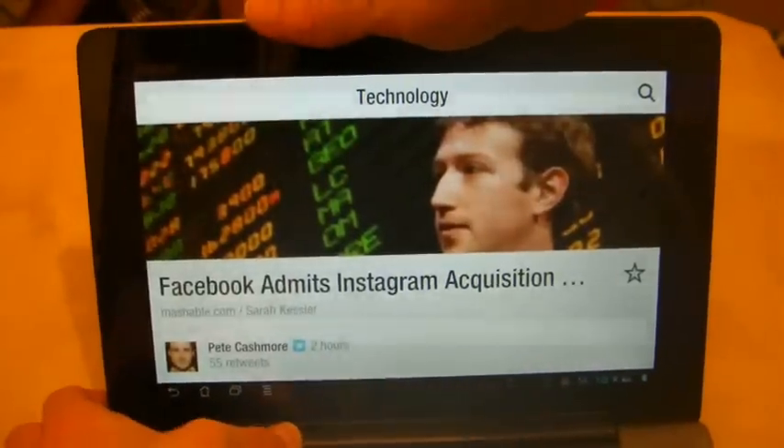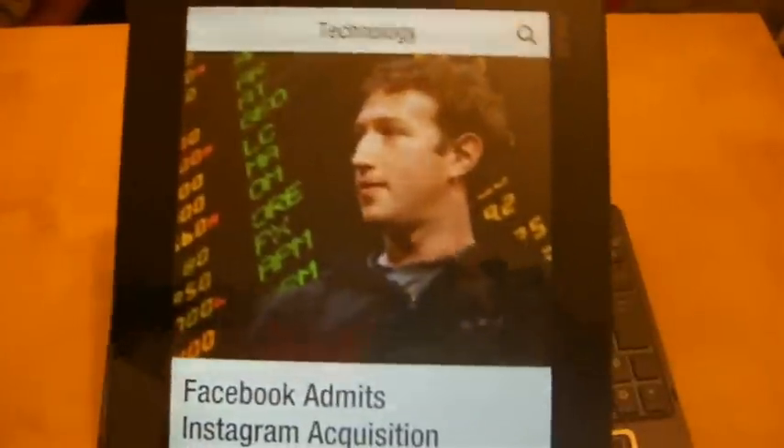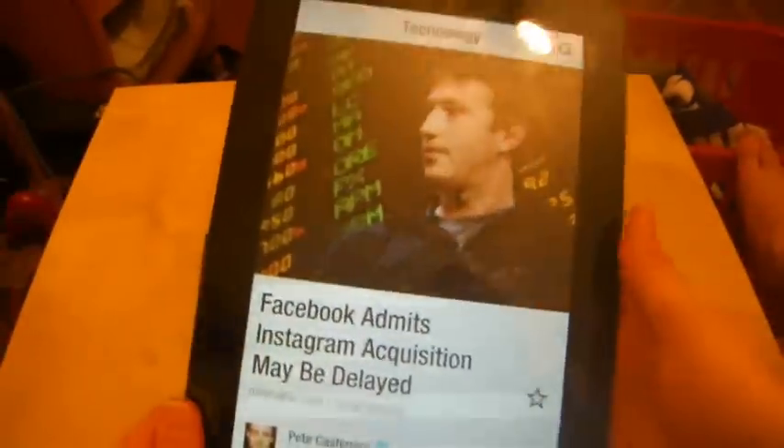I can detach it from the keyboard dock, and if I turn it portrait — there we are, it did rotate. As you can see now, it does look a bit better.